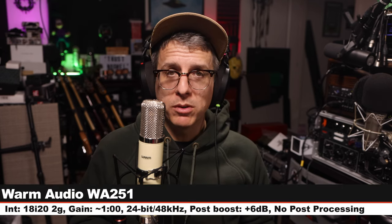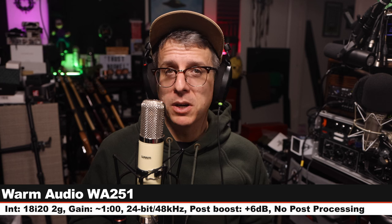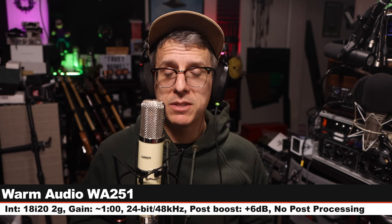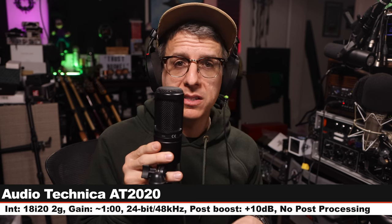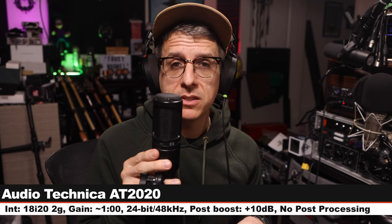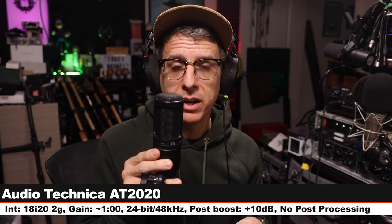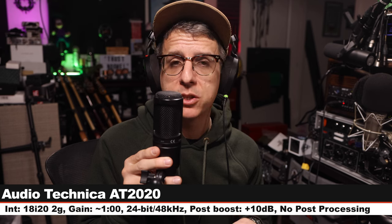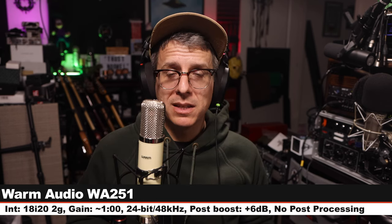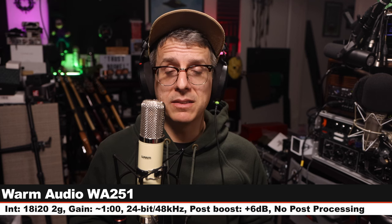Now I'm going to do a quick spoken word comparison between the microphone we're reviewing and a bunch of other microphones so we can hear how it stacks up against the competition. Starting on the WA-251 — I am six inches off with my gain set at one o'clock. Now on the Audio-Technica AT2020, a solid-state condenser — six inches off, gain at one o'clock on the 18i20. This microphone costs about $100. Back for a palette cleanser on the 251.